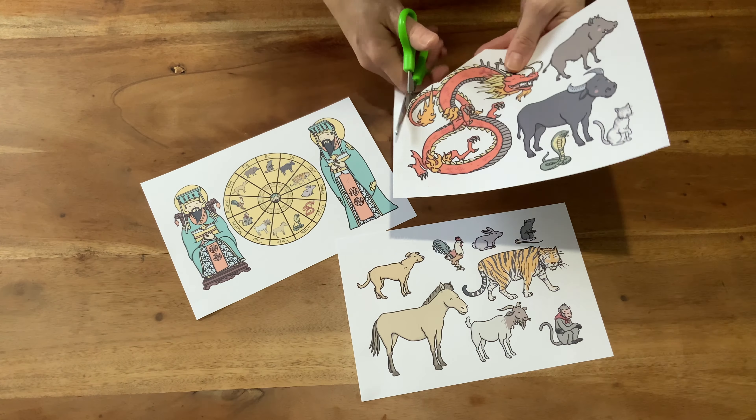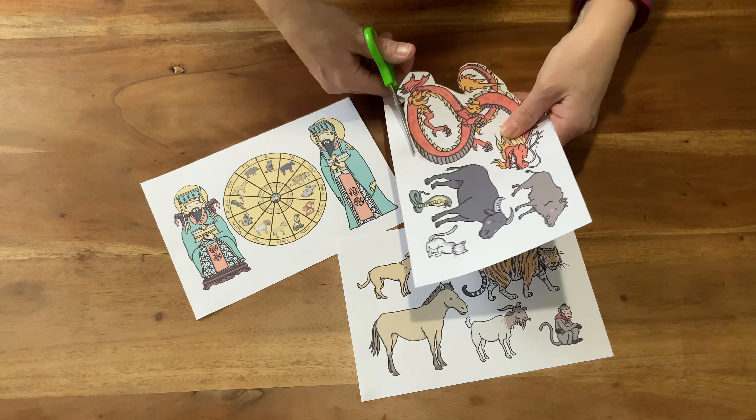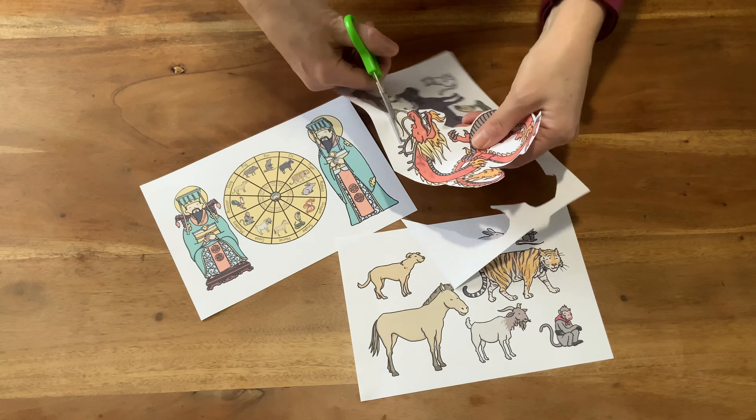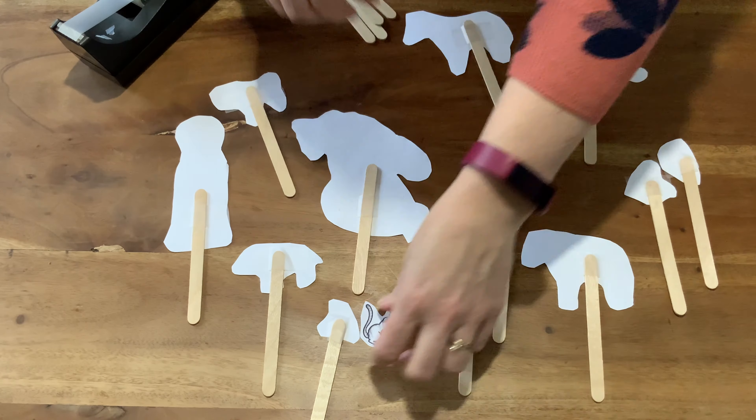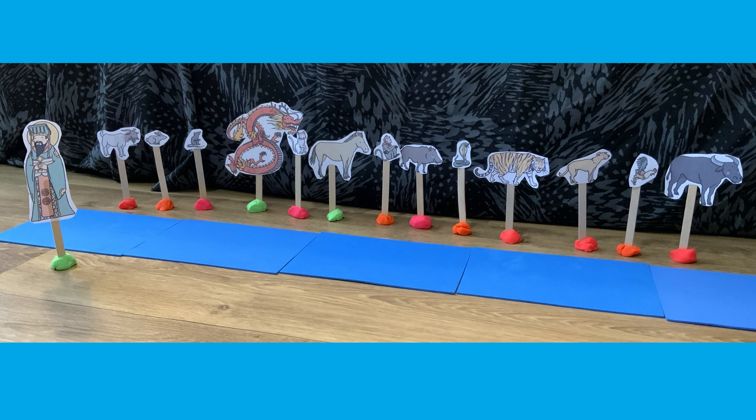Print out and cut up the puppets — it might be best for an adult to do the cutting. Now attach a lolly stick to the back of each puppet using some sticky tape. I then used some play-doh as a base for each of my stick puppets so that I could stand them up.